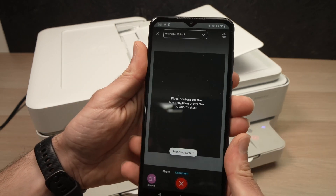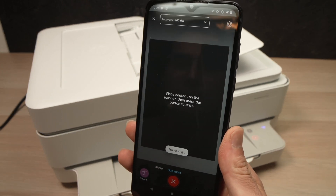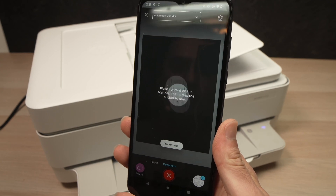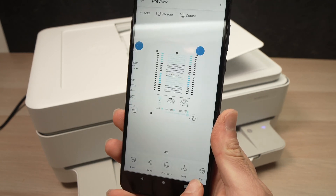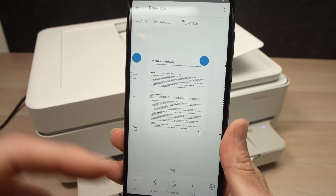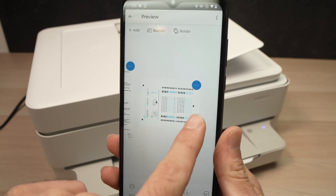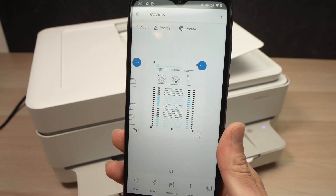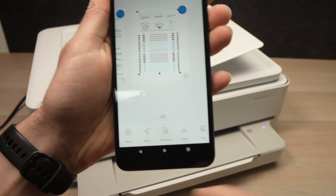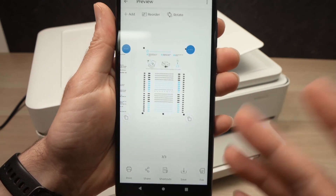The printer has finished scanning the documents. The printer will play a jingle, and all three scanned copies will appear on screen. If one of them is upside down, just tap the rotate button and it will rotate to the desired position. At this point, you can print what you just scanned, save it, or share it via email, Facebook, or whatever you prefer.